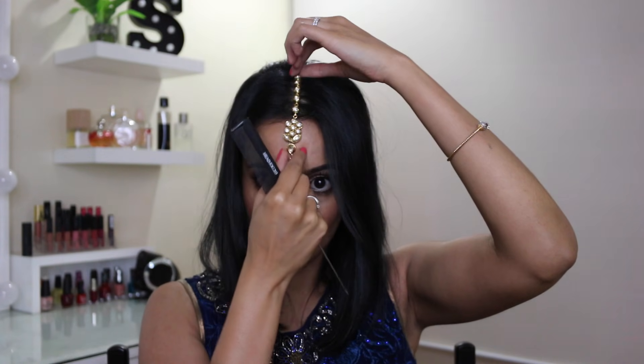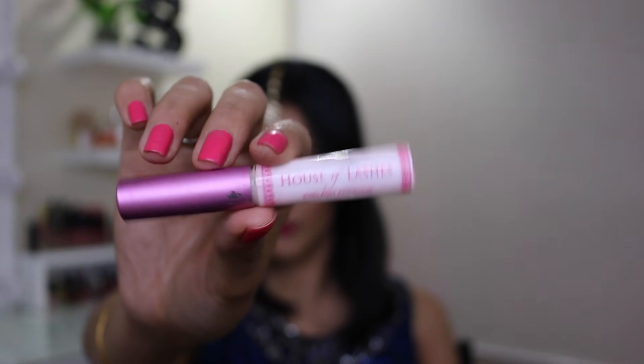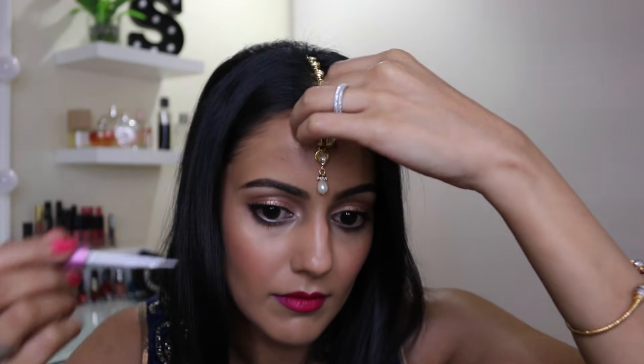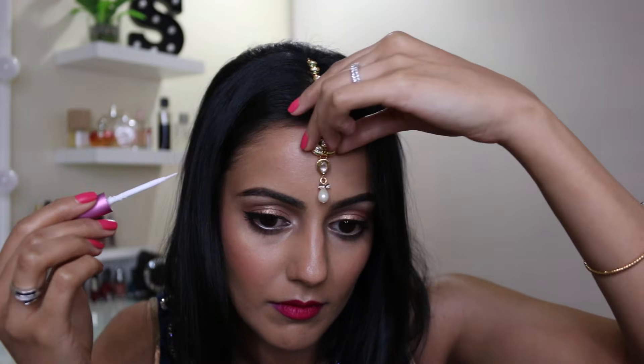Now that the back of the tikka is secure and it's not going to fall forwards off your face, I just want to secure the front bit of the tikka so it doesn't flap around. Taking any eyelash glue — I'm using the one from House of Lashes — you apply it to the back side of the tikka, secure it in place, and hold it down for a couple of seconds. And that is basically it, so you can go to a function, dance around like no one's watching, do all of your performances, and it's going to stay in place.